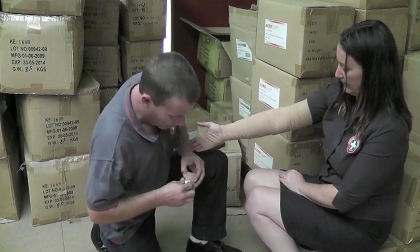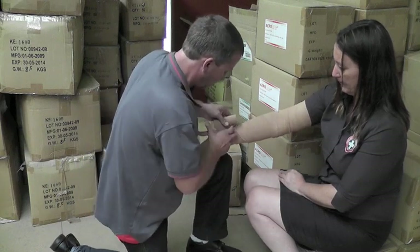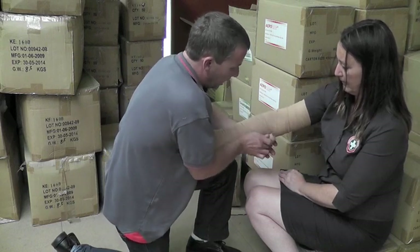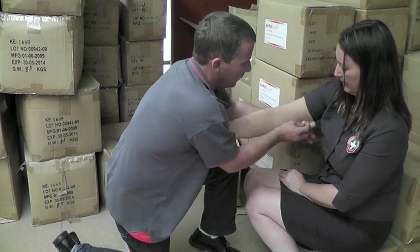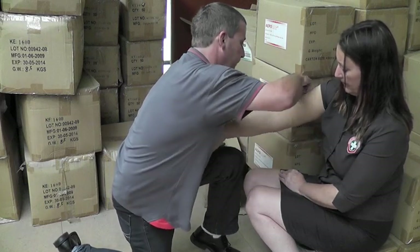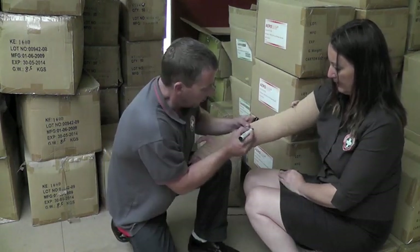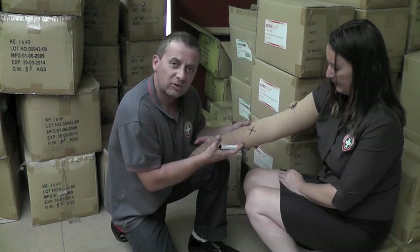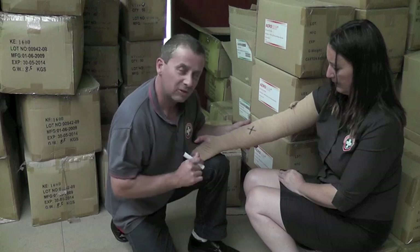We do have a third bandage which we will use. Nice and firmly from the bottom up. Once again, this is to restrict the flow of the venom around the body, which is most important for your patient. Once we've applied the bandages, it's important to remember where the bite actually is. We're going to place a mark across here — this is where the bite is. It's extremely important when the patient gets to the hospital, as this is where they will cut and take away the gauze to identify the venom so they know what snake bit them.